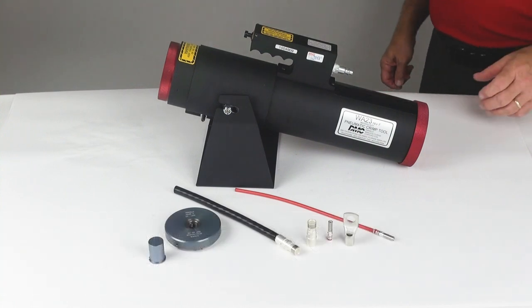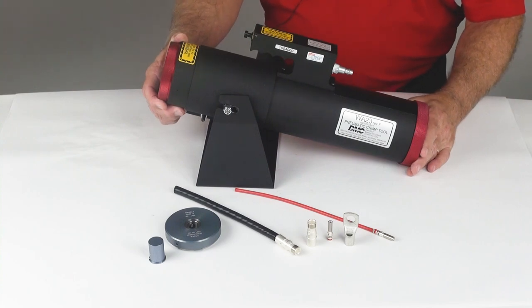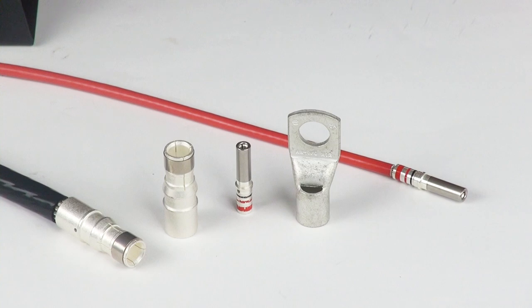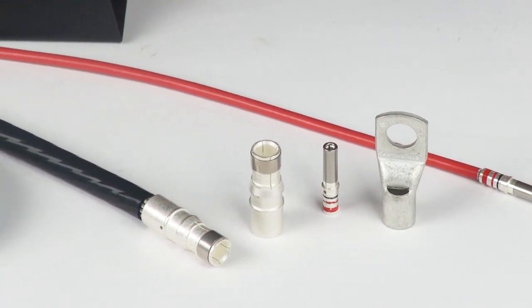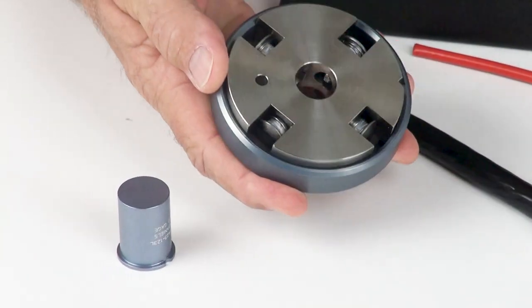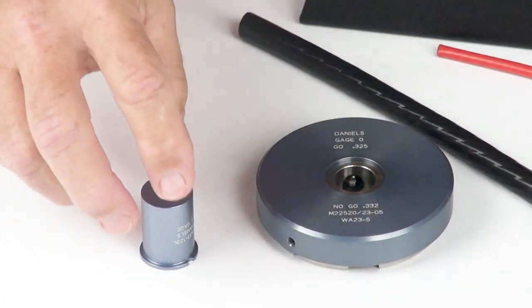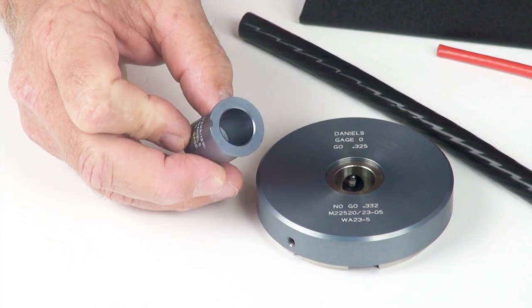In this video we're going to talk about the WA-23, also known as the M22-520/23-01. This is the Daniels large gauge 4 indent crimp tool. This tool is used to crimp uninsulated terminals, lugs, and contacts ranging from size 8 through 4-aught. It utilizes individual and interchangeable die assemblies that produce a 4 indent crimp, and locators that are specifically designed for specific contacts and terminals.